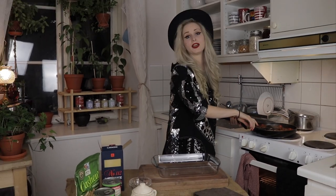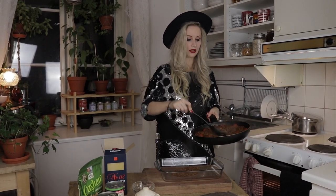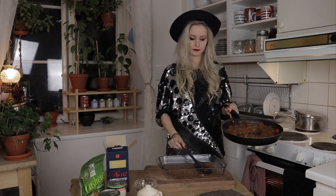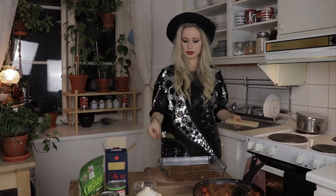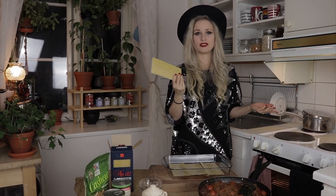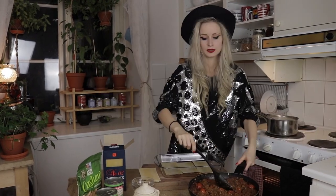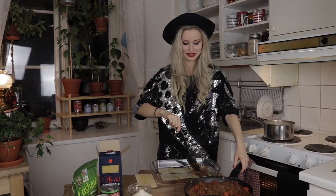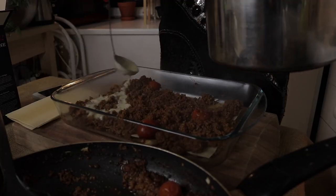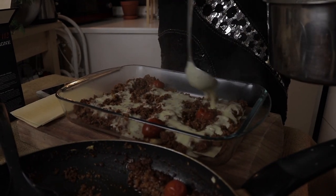I'm going to start with just a little bit of Bolognese sauce at the bottom, because if you don't, the lasagna sheets will actually stick to the dish. Then I'm going to put some lasagna sheets as the next layer. These are just regular lasagna sheets you can find in any supermarket — most lasagna sheets are vegan, they don't have any milk or eggs in them. Then another layer of Bolognese and some of the white sauce. You don't want the sauce to be too thick because the lasagna sheets will get soft in the sauce.